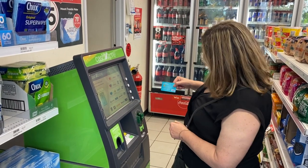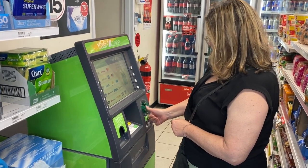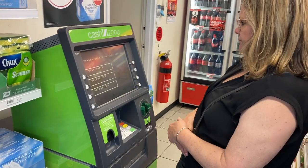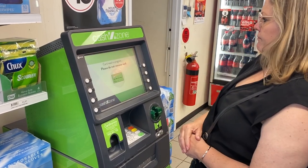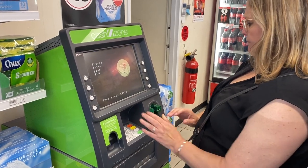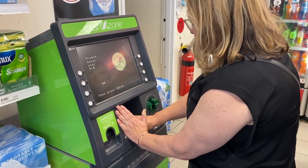The right way to do this is to hold your card so that the numbers go into the card slot first. The ATM will ask what account you want to use — usually you would use a savings account. The ATM will then want you to put in your PIN.